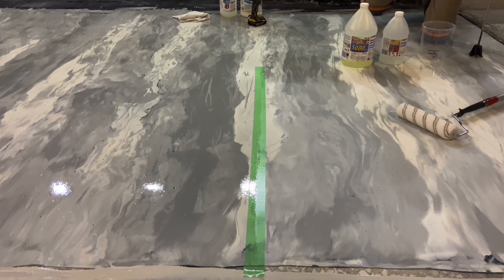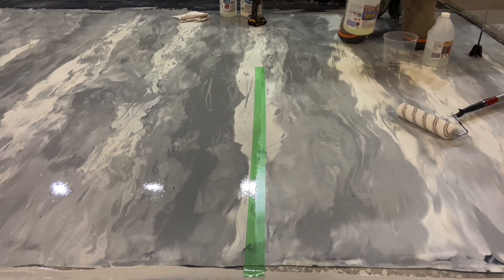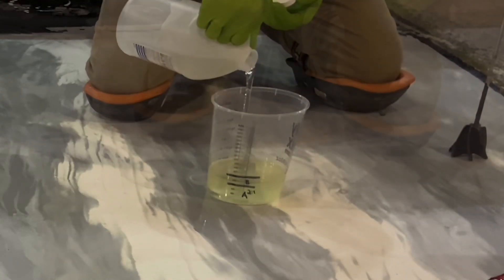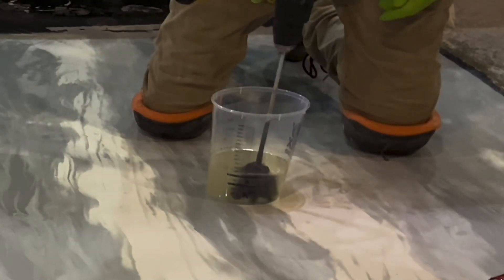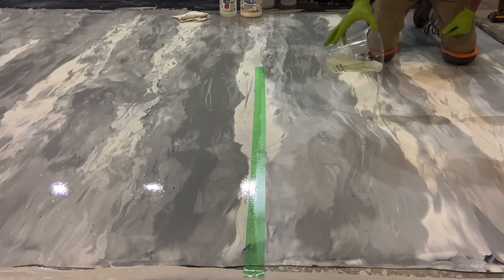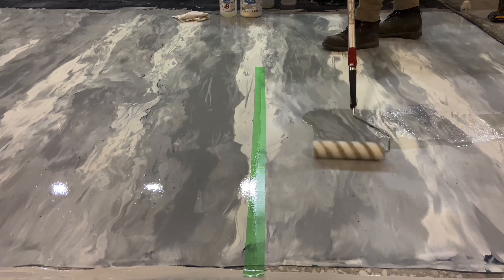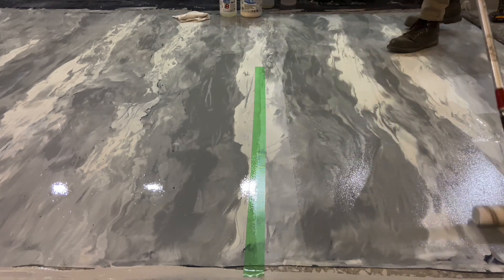The second product used is a two-component polyaspartic. By its chemical nature, a high-gloss finish is standard. While it normally would be applied by a squeegee and back roll, here, for the same reason as the other, it's poured and rolled.